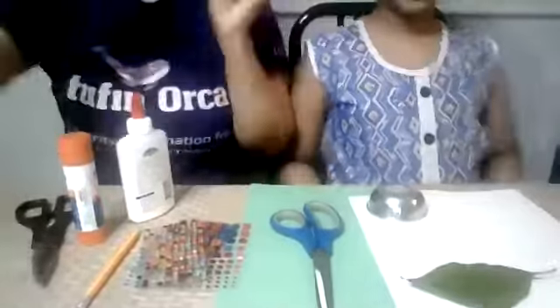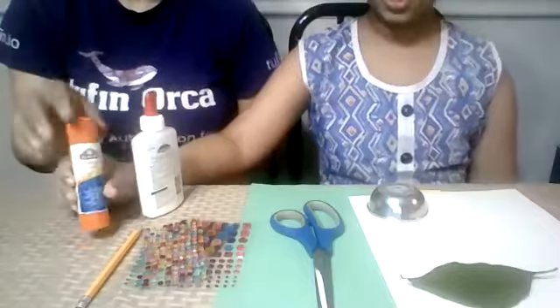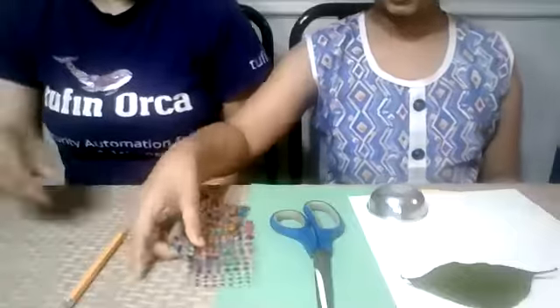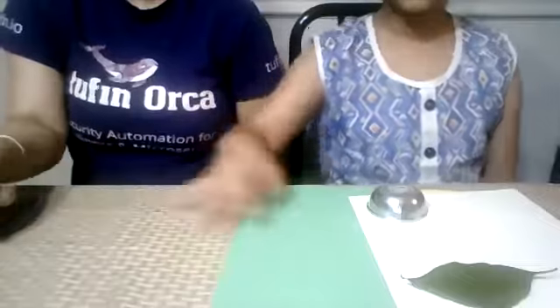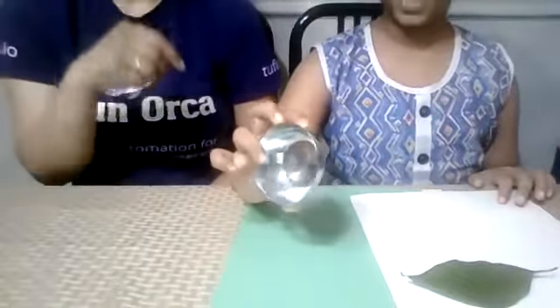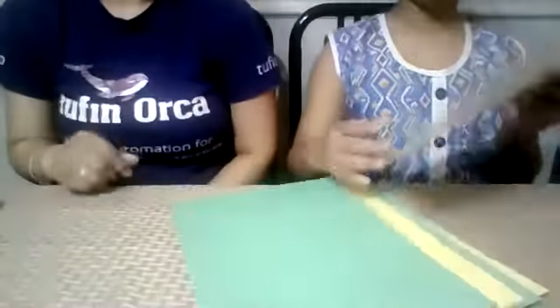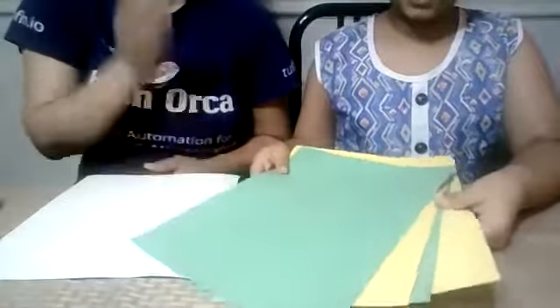We are going to make rangoli. For what we need: scissors, glue, sticks or vinyl, a pencil, gems or stickers. We're going to need something to make a circle — we're going to be using this bowl — a leaf for tracing, some cardboard paper, and we're going to need some construction paper.